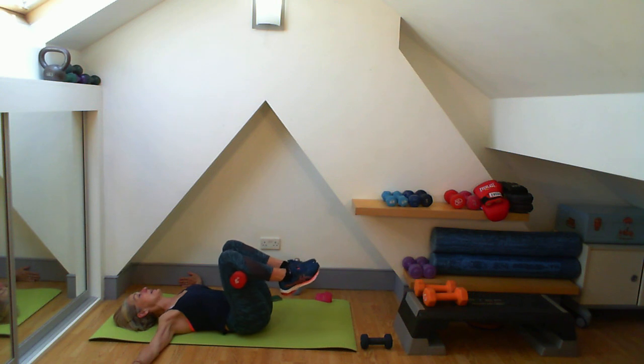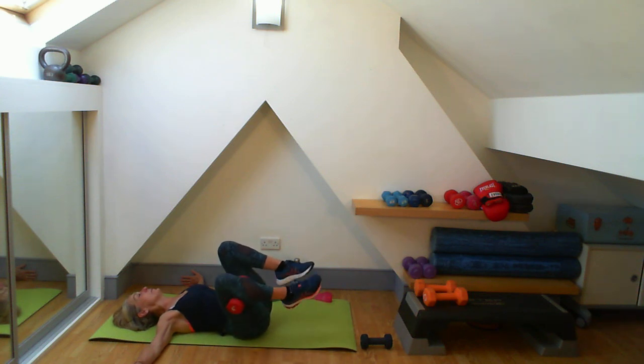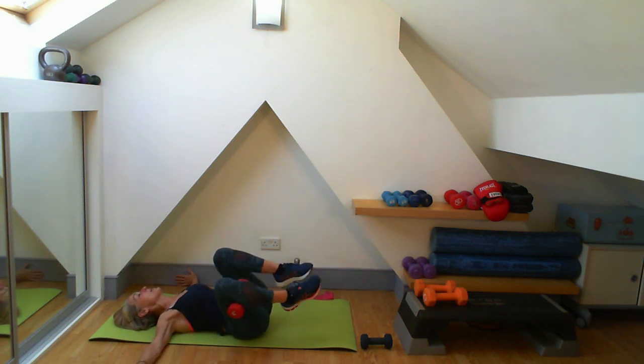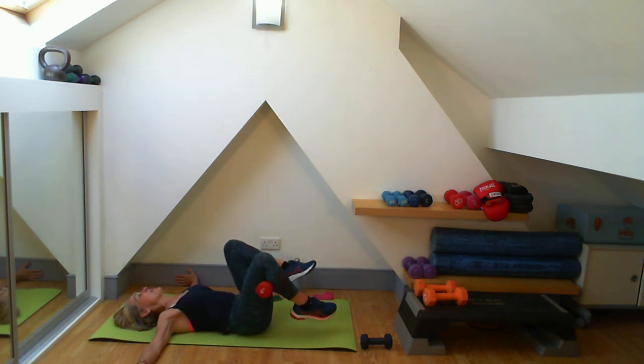Six: one through six. Out to the side: one through six. Seven: one through seven. We have got 35 seconds left. Two through seven drops, two through seven inner thighs. Keep that concentration up. Out to the side: one through seven. Last few seconds - keep that zip and hollow on. Four, five, six, seven - last few seconds now, seven seconds left. One, two, three and there we go. Good work, well done.